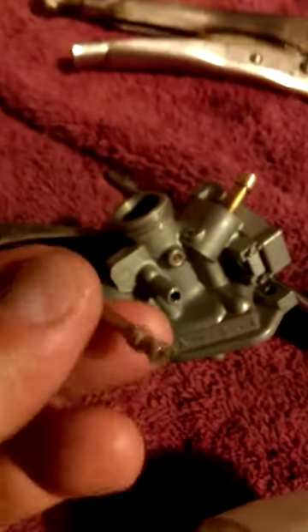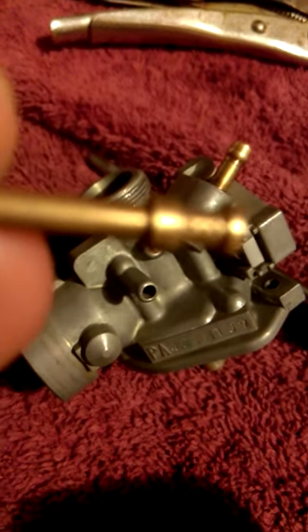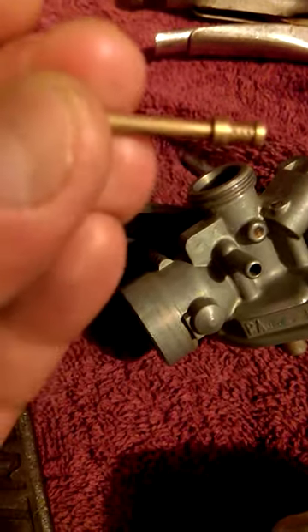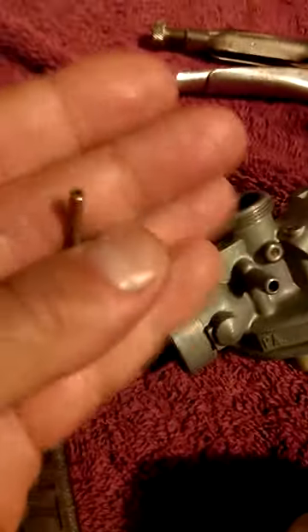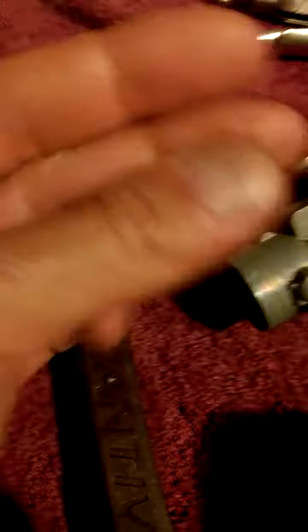I couldn't even get a wire to go through. I cleaned out the little holes too, put a wire through there and through there. But this hole — the wire wouldn't go in, not even an eighth of an inch, on both sides. It was the weirdest thing. I've seen other people get a wire through, but I couldn't.